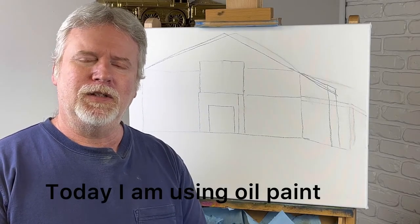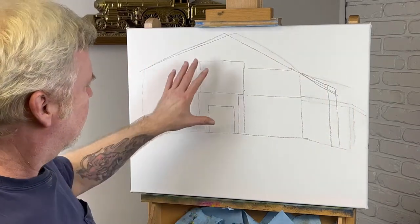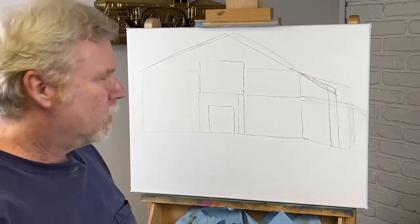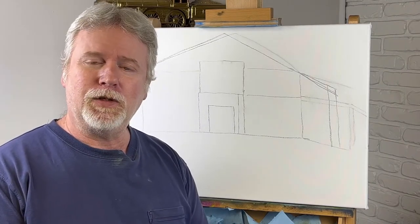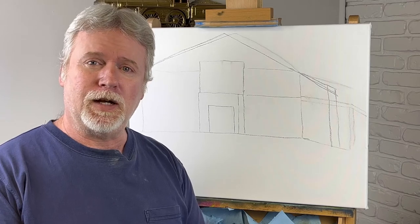Hey, welcome back. Today we're going to do a big barn. As you can see I've got it kind of sketched out. It's going to take up most of the canvas right here. I'm ready to get started if you are, and don't forget to like and subscribe if you like this video. Thanks for watching.